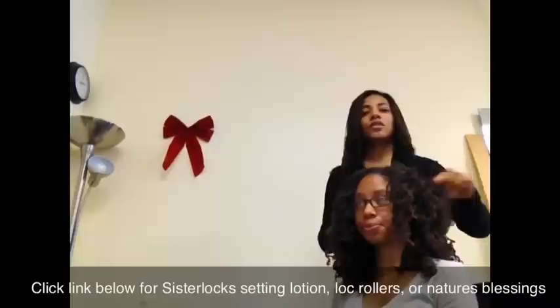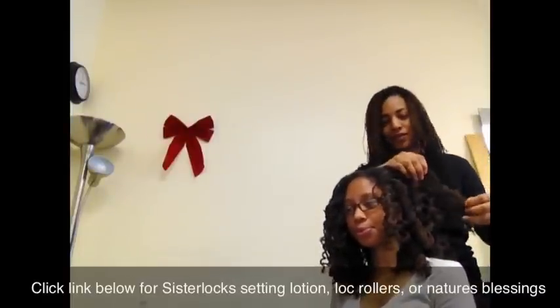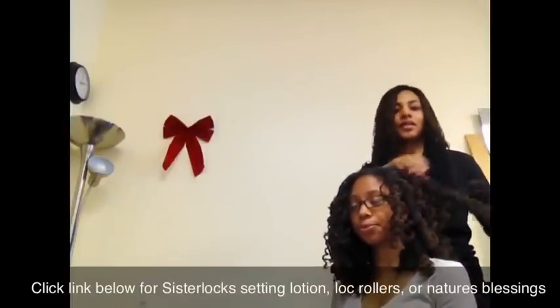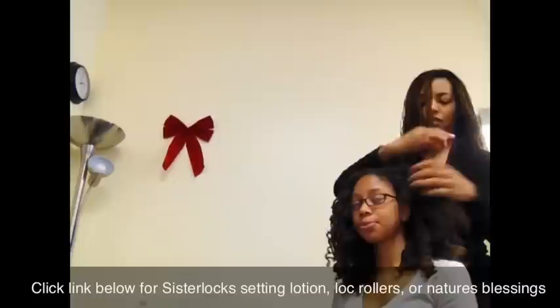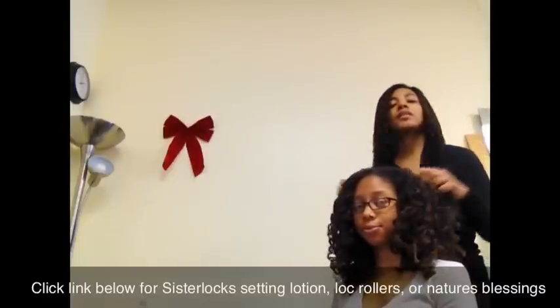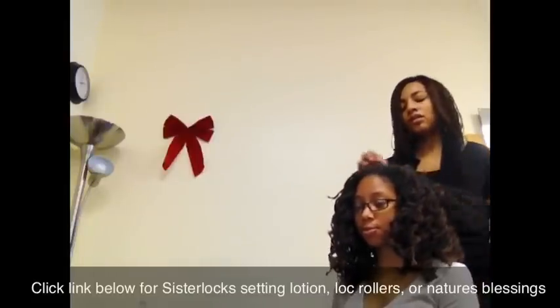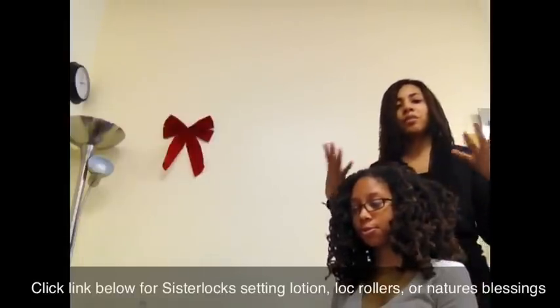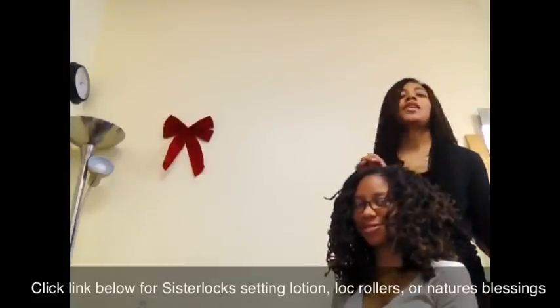I definitely like the Sister Locks Setting Lotion. It dries nicely. It doesn't leave the locks hard. It is nice and soft and bouncy. So kudos to Sister Locks Setting Lotion.